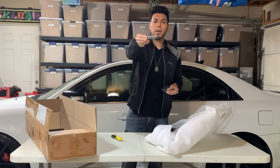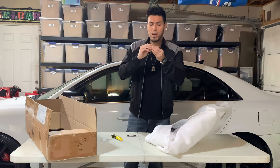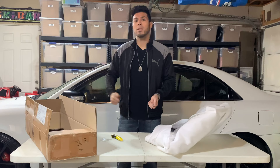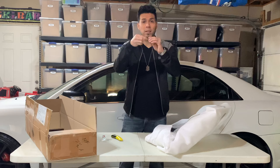It also comes with 3M tape, but I don't use this 3M tape because I have a different type that's more durable. I'll put the link below — the 3M tape from aftermarket parts doesn't stick well. I go with the scotch 3M double-sided tape that's very durable and waterproof. So for this emblem, I'm going to peel off the included 3M tape and put my own.